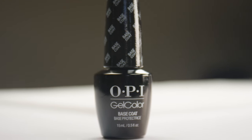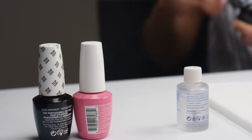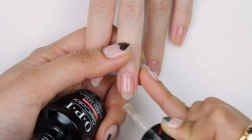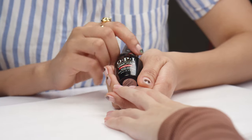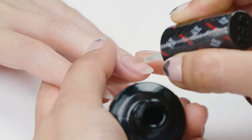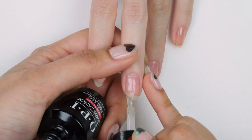A really good thing about the OPI Gel Color line is that they offer options when it comes to the base coat, which is the foundation of a gel manicure. There's the classic OPI Gel Color Base Coat — it's the all-purpose option, stays on pretty well if you prep properly, and soaks off really easily. For someone with really weak or brittle nails where gels just don't seem to stick, they have the strengthening base coat, which helps ensure that gels stay on a lot longer.